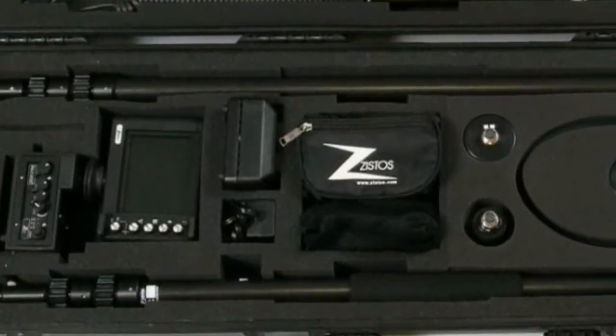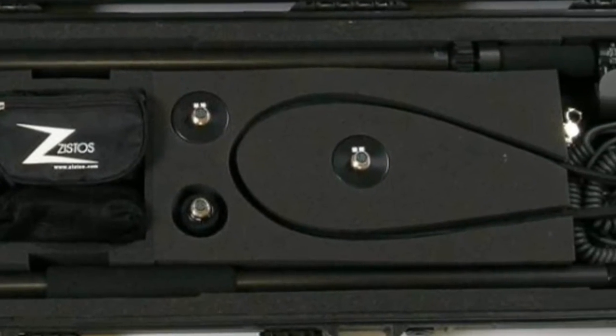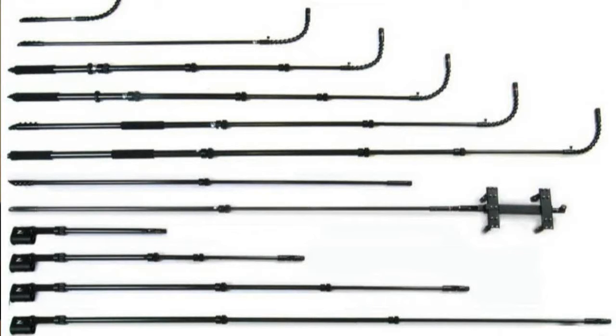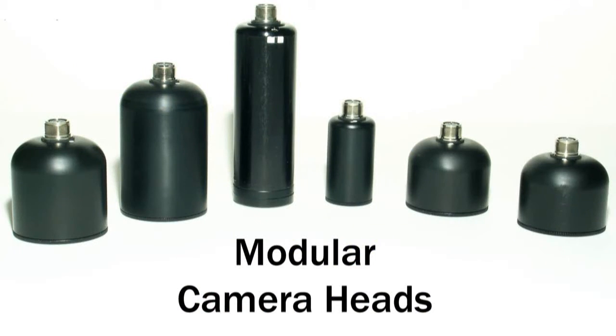One of our more popular products is a telescoping video pole camera and portable display unit. We have a line of different types and lengths of poles from 2 feet to 40 feet, a ruggedly designed battery powered display unit, and different interchangeable camera modules.